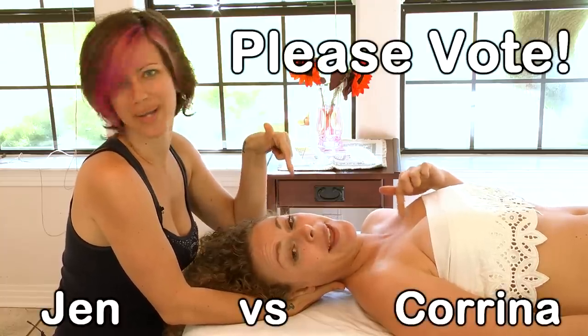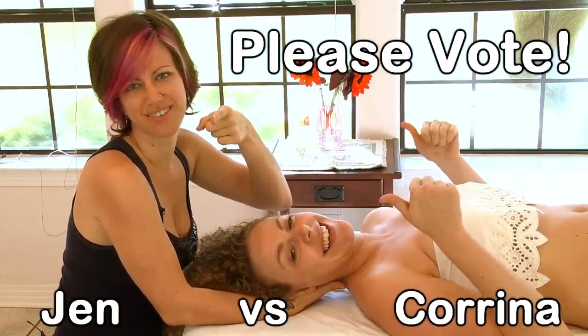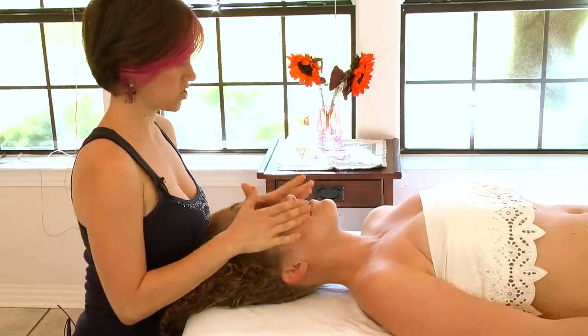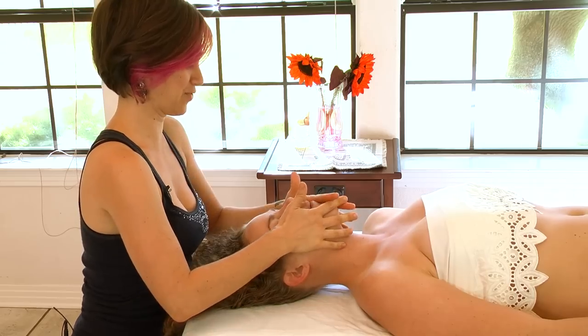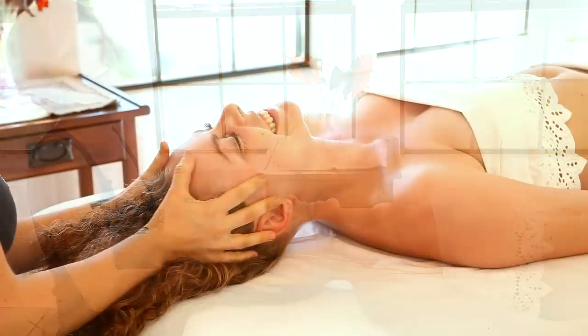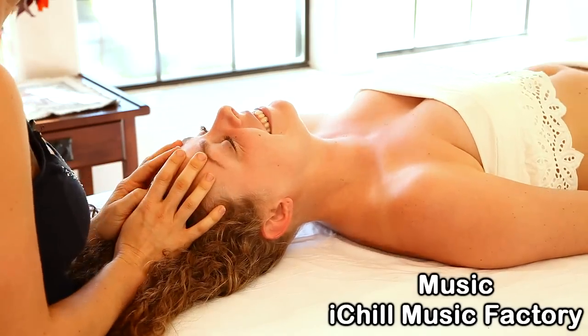Now to get started, you press firmly on your partner's face to help them feel relaxed and comfortable.